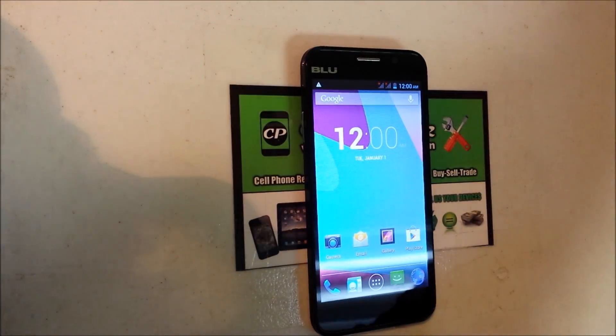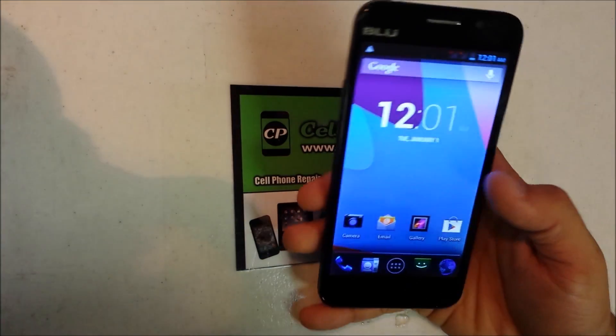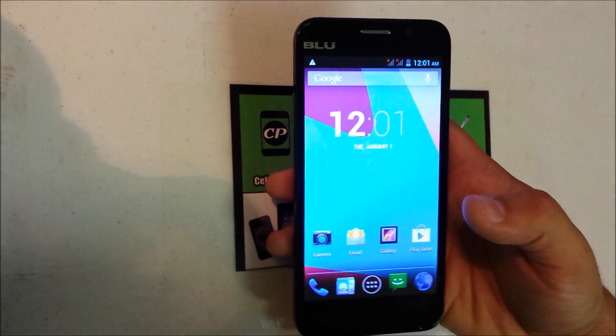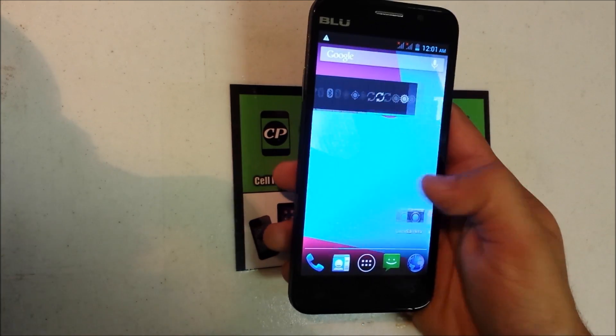In this video I want to show you guys how to hard reset and soft reset your BLU Dash 5.0 — if you want to erase everything on your phone because it's going a bit slow, or maybe if you have a password on it and you can't get into it. I'm going to show you how to do the hard reset as well.